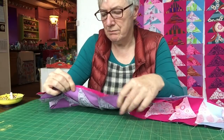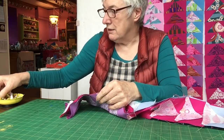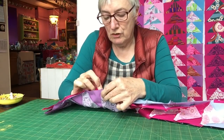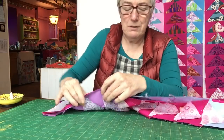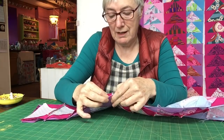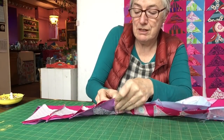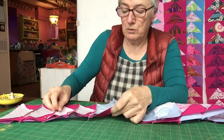I'm going to do every single junction because that's how I like to do it — just to make sure I don't lose any accuracy at all. Fabric is lovely in that you can ease it in if it's a little bit too long, or stretch it out if it's a little bit too short. If you were working with something hard like wood or metal or glass it would be impossible to do that, but with fabric there's a little bit of room for easing. Just checking that my seams are correct.